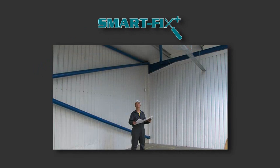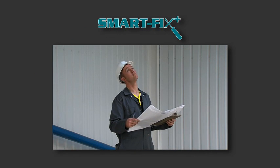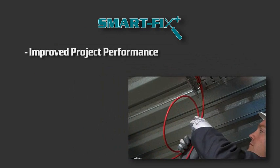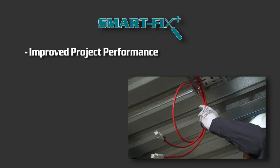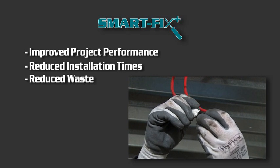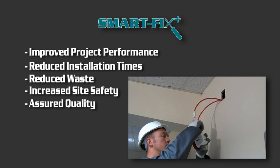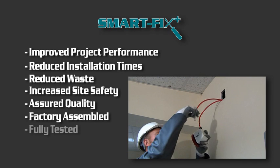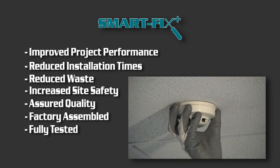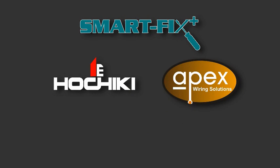SmartFix Plus — changing the way the building services industry views fire system cabling. Save time and money with Hochiki and Apex's new SmartFix Plus modular plug-and-play system.